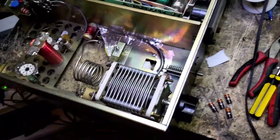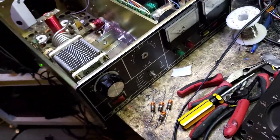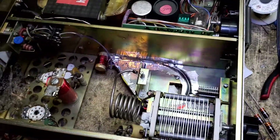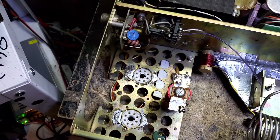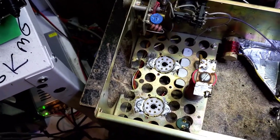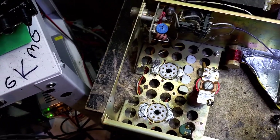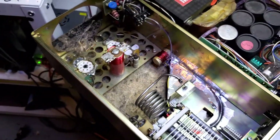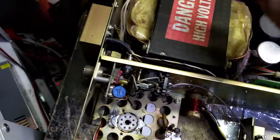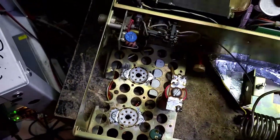This is our MLA-2500 Dentron that was using the 8875 tubes originally. The gentleman has some problems with it — quick recap. It's been through a couple of people's hands, had a couple things torn up, a couple things missing, and the tubes for it are not available anyway. So we are converting it from a pair of triodes, which only require high voltage and filament, to a tetrode.